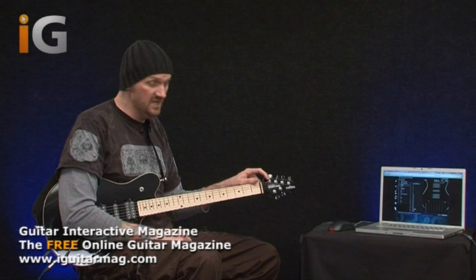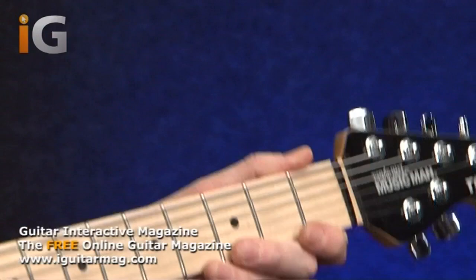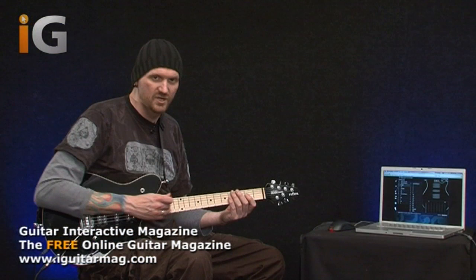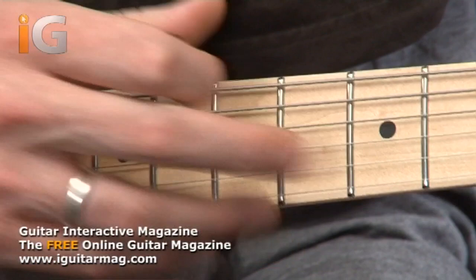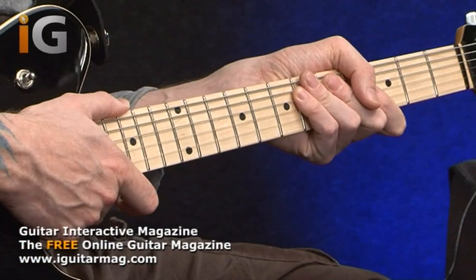The locking machine heads simply lock the strings in place so we don't have massive string winding. The key is at the nut end of things - making sure the nut is cut correctly which allows the strings to pull through. We have a compensator nut here which also helps with the pitch and intonation of the guitar higher up the neck. Something you'll notice on this guitar if you're a fan of Music Man is that we've got traditional size fret markers as opposed to the little baby ones you normally see. We've got some medium sized frets and a nice traditional Fender-esque style oiled neck finish.